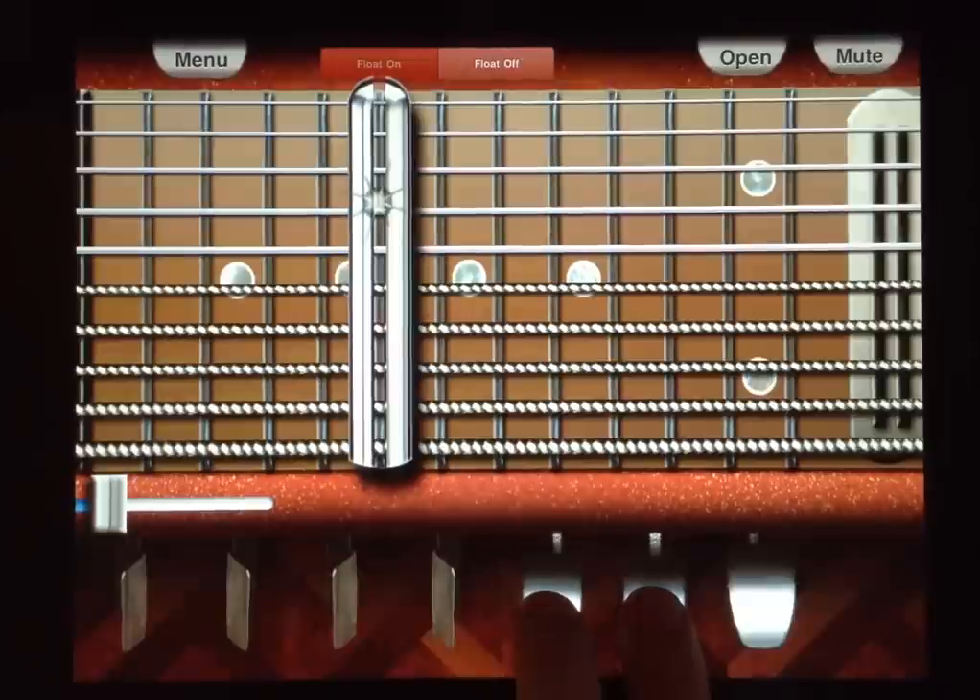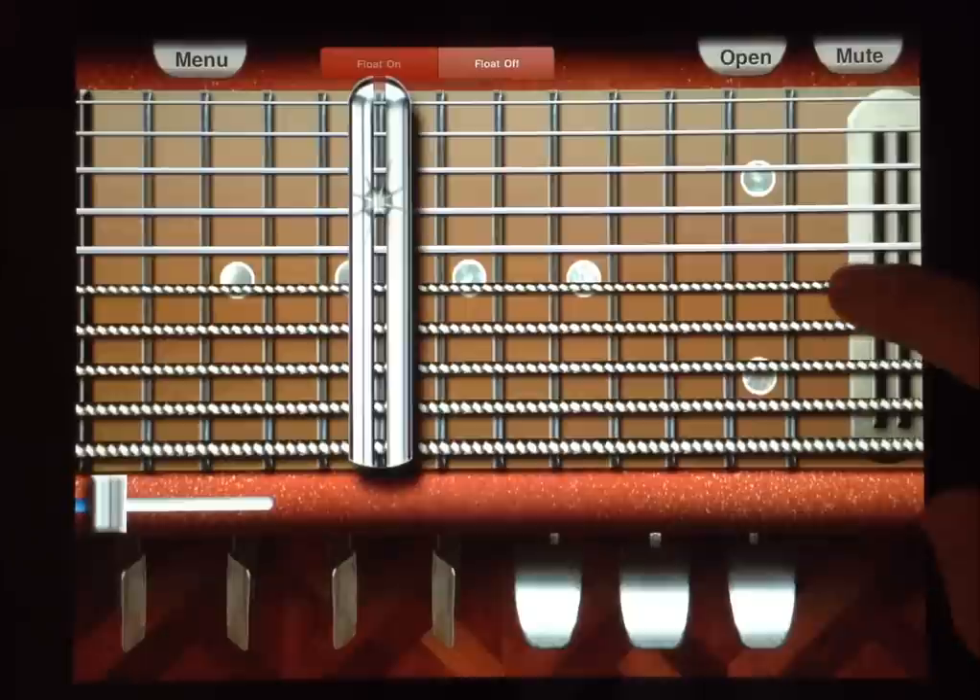Once the chorus of the song hits, it's playing an A major by just playing these three strings.